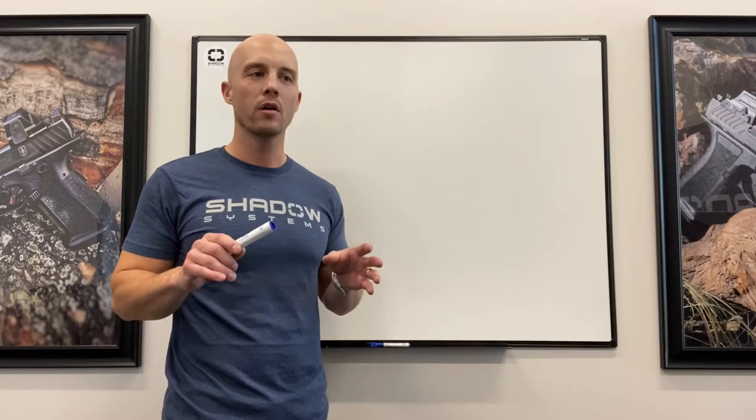Hey guys, Trevor with Shadow Systems. It's Technical Tuesday and today we're going to go pretty deep on a question from our comments about our firing pin system. This will be the third time I've shot this video because the first two times were long and complicated. The question was: 'Hey Trevor, I have a Shadow Systems DR920 and I noticed there's this weird voodoo spring in my firing pin assembly. What is that? Why is it there? I've never seen that before.' Great question — you're about to find out.